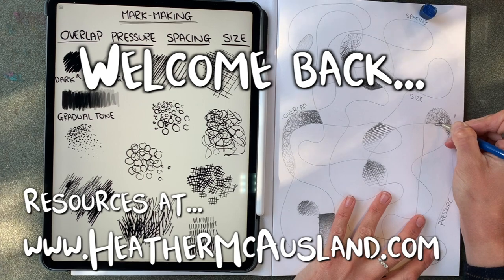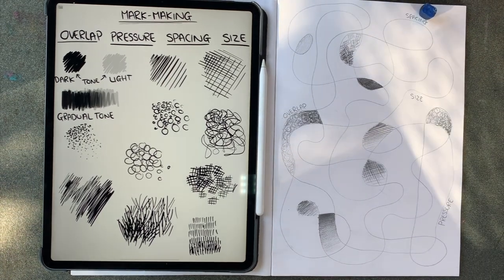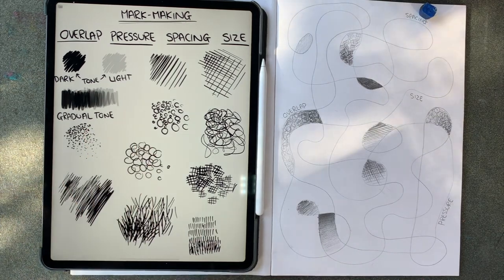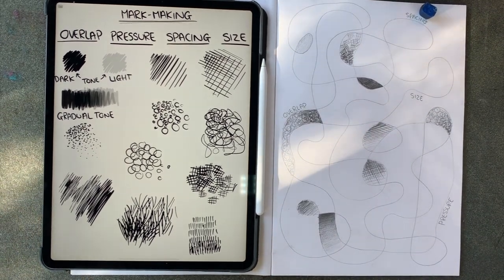And then smaller circles pressing harder and overlapping at the end there, and you should get that dark to light effect. There are a few more examples of things that you could do if you want to, but I'd like to move on to the realistic textures. Using these techniques, let's have a look at some of those and see if we can recreate them on our page.